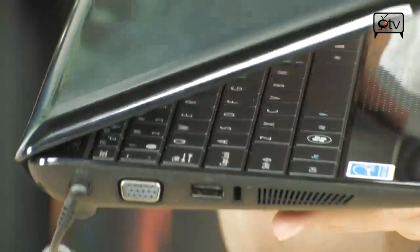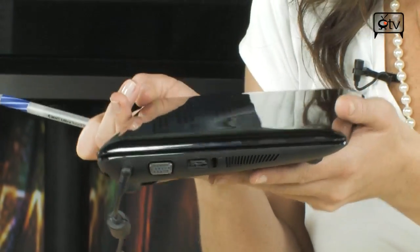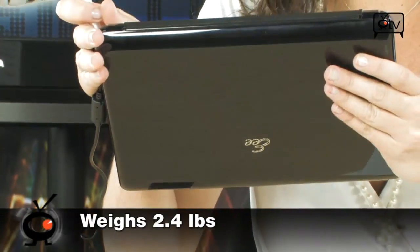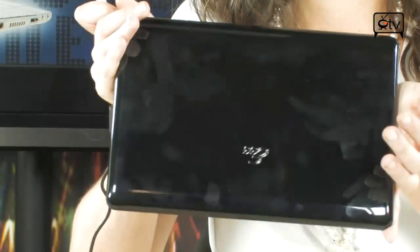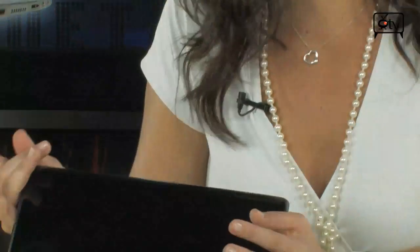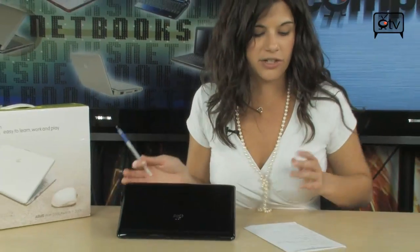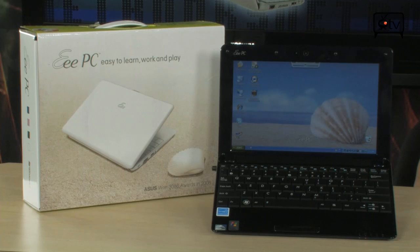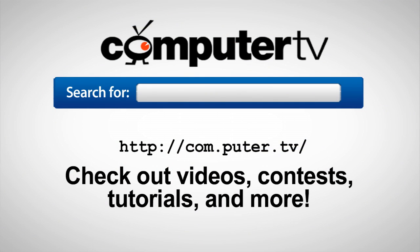Now let's close this baby up — look how thin it is. It's extremely thin, extremely lightweight, weighing only 2.4 pounds, and it's compact. It's the perfect companion for when you're on the road. And it's got a shiny black cover — it's hot. So check this out again: it's the Asus Triple EPC-100-5HA. For more information, visit com.puter.tv and search for Asus Triple EPC-100-5HA. For Computer TV, I'm Sam.